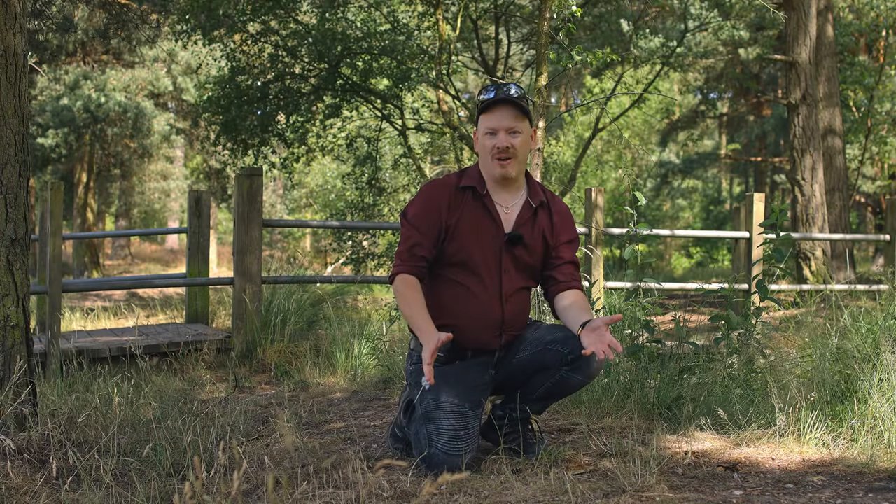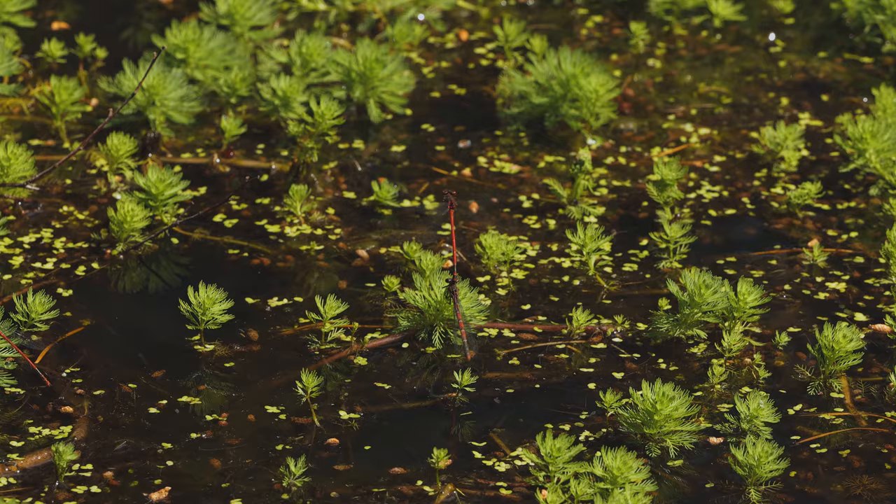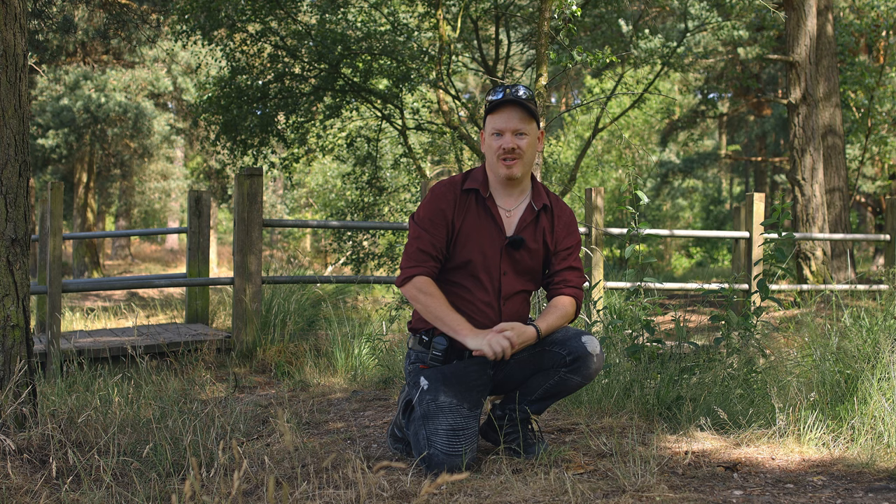A couple of weeks ago we did a video where we tried photographing damselflies that we couldn't get close enough to. What do you do when you can't get close enough to your subject? You get yourself a bigger lens.